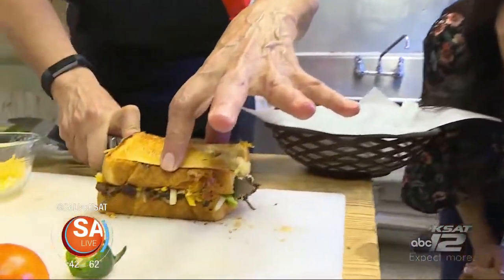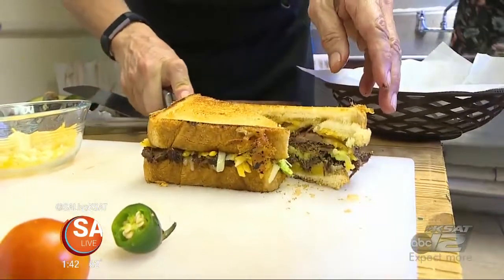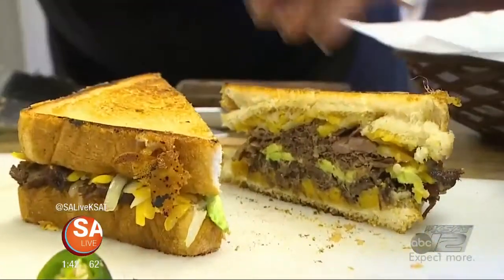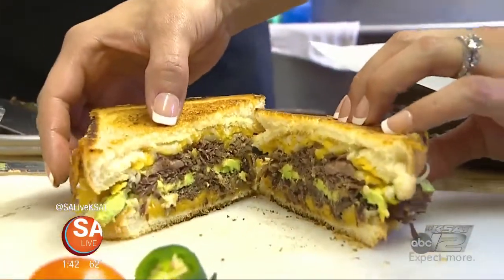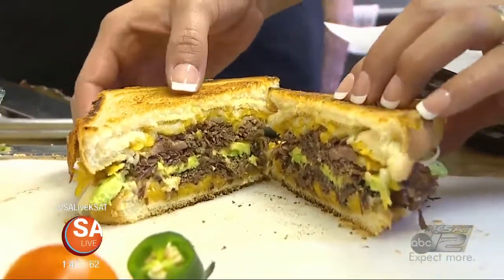See how nice and toasted that bread is? You've got that nice layer of cheese, barbacoa, and avocado. Kind of easy.